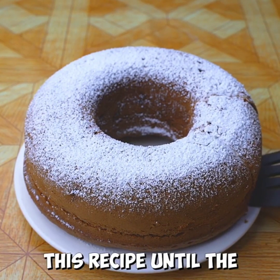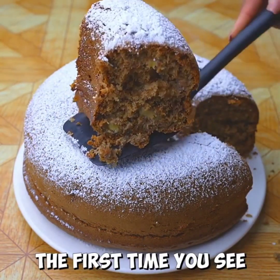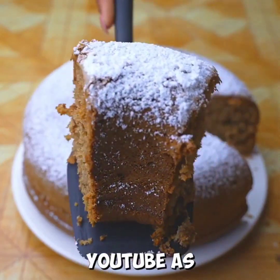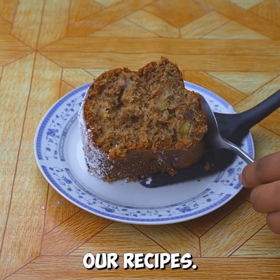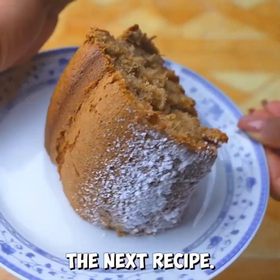Thanks for watching this recipe until the end — I hope you liked the result. Tell me if this is the first time you've seen one of my recipes. If so, don't forget to subscribe on YouTube to Recipes Oni and activate the bell so you can always receive our recipes. A hug and see you in the next recipe.